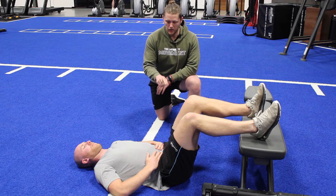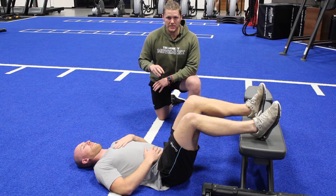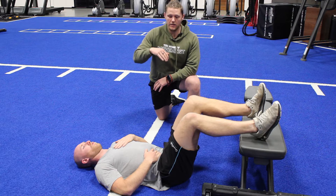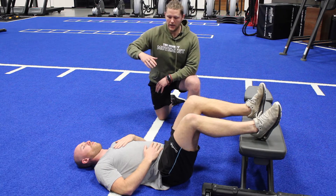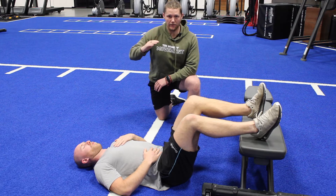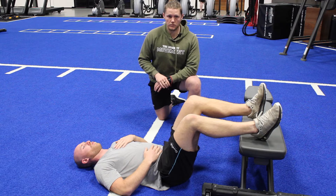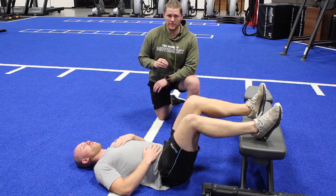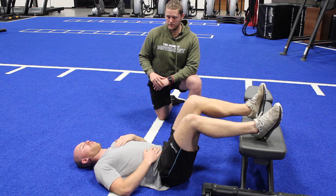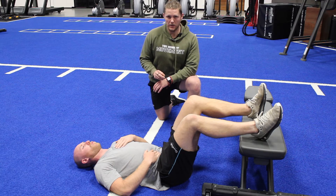From there, we go one hand on the belly, one hand on the upper chest, and our goal is to just breathe. We're going to start in the belly, breathe, and then as we get into it, we can start to have that chest lift. Then we're going to exhale and flatten. I want you to make each breath bigger than the last, and hold the exhale for a couple of seconds at the very end.